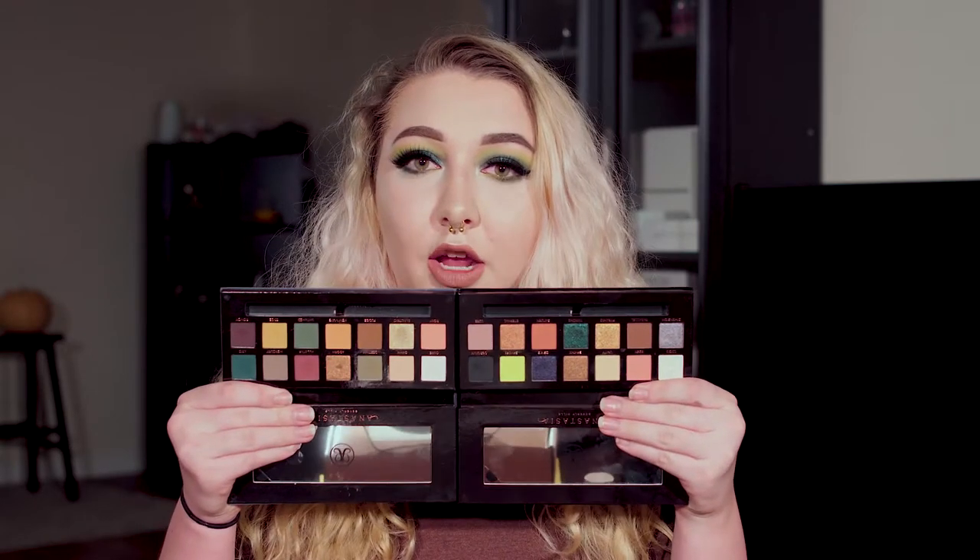Let me show you them together because I think they look great. I only dipped into the Subculture palette for a couple of colors, and there are some Makeup Geek dupes for them as well, so if you don't have a Subculture or don't like it, you can use something else. But with no further ado, let's get to it.